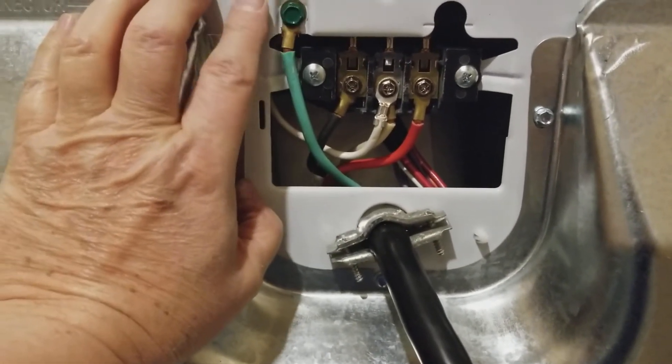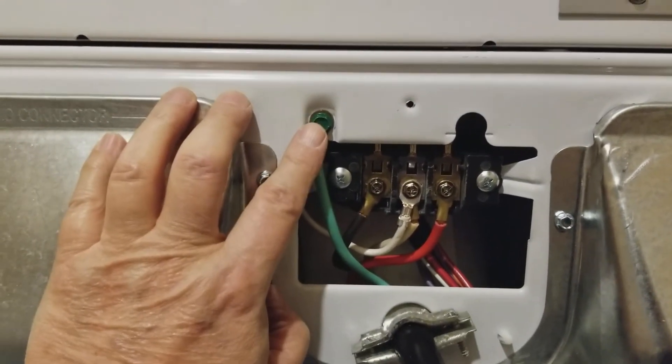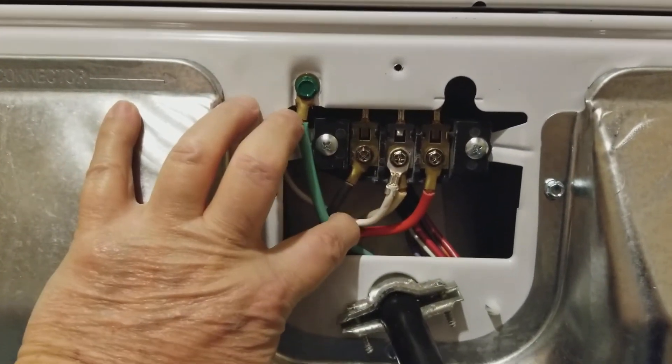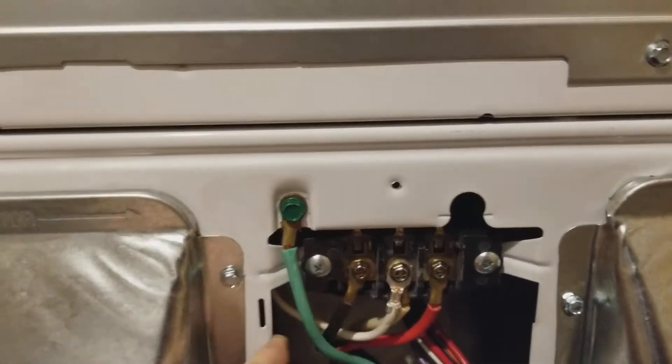So this way here, by grounding the equipment, the green screw here is grounding the equipment ground, and the white is going back as neutral for the motor. So that's very important when you hook up a dryer.